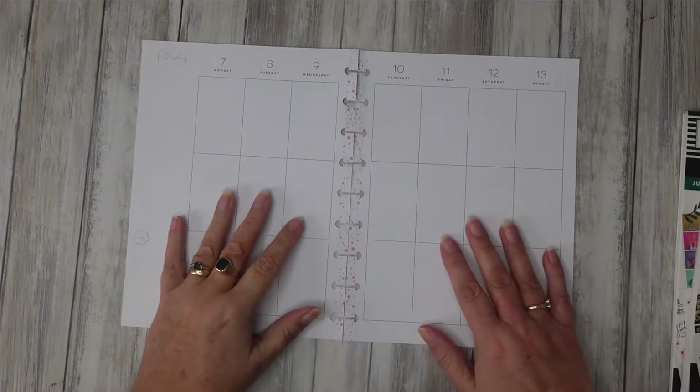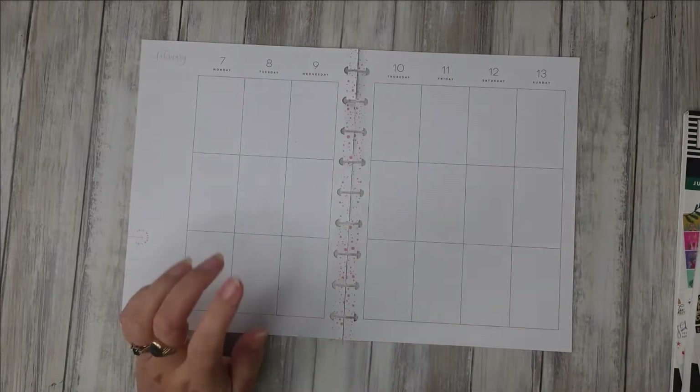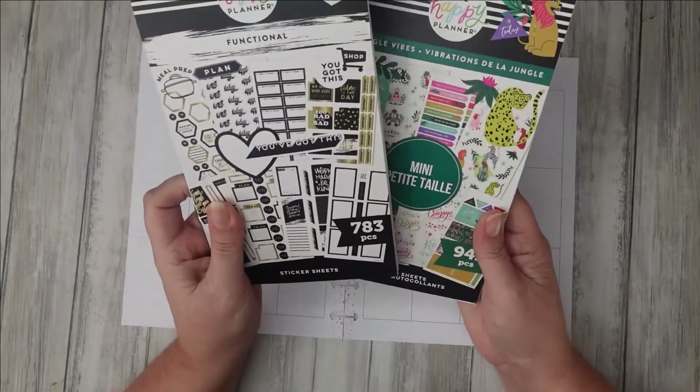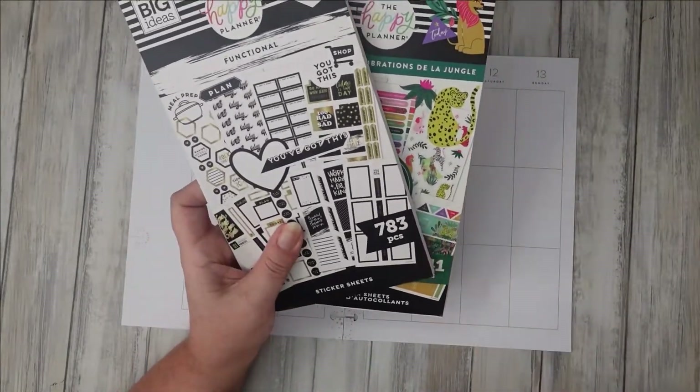Hello planning people, it's Plan with Nyree and I've got the 7th to the 13th here. This is my project planner and I've got these two books so I'm going to see how I get on just using the two of them.